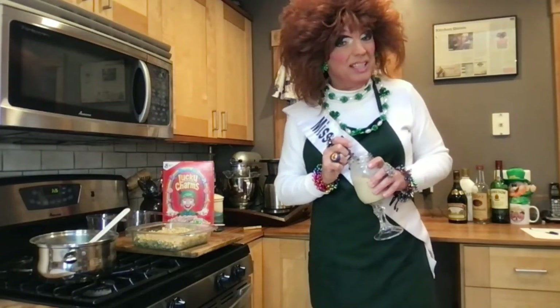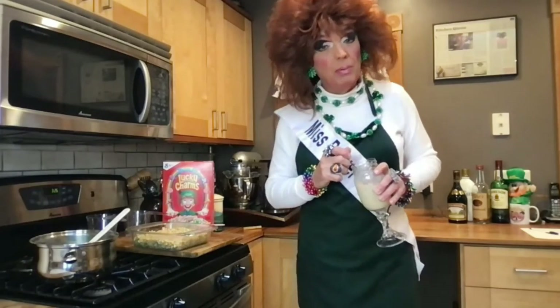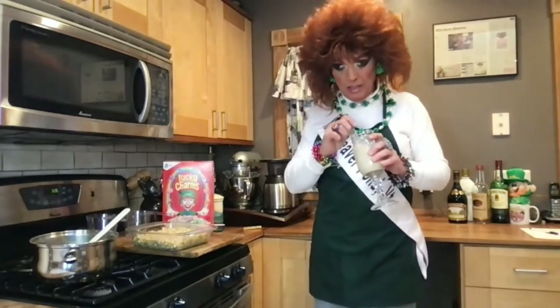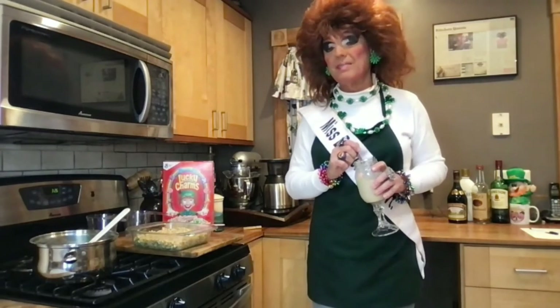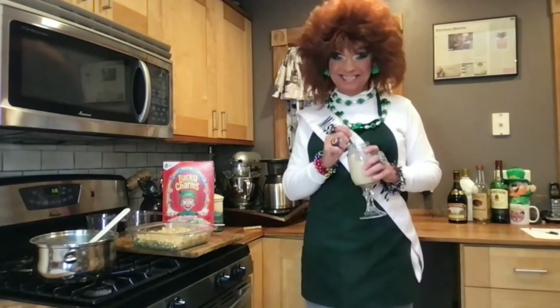So folks, remember: wear your mask, wash your hands, and watch your distance. And if you're able, get your vaccine so we can all get together. Because according to our new president, we may all get to celebrate by the Fourth of July. I hope to see you then. Thank you.